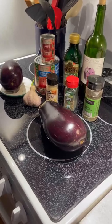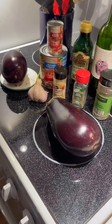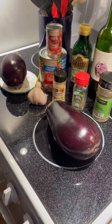Hi folks! Guess what we're making today? If you guessed eggplant parmesan, you guessed right.